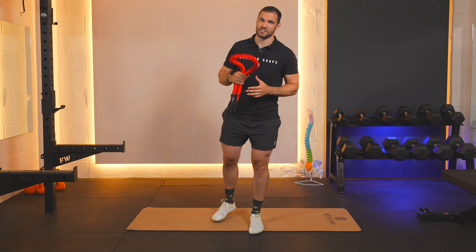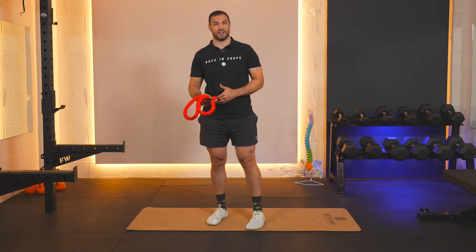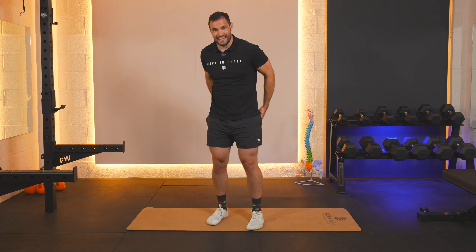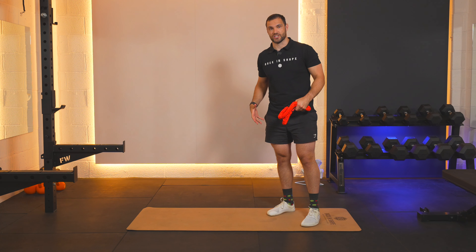This is how you do the glute bridge using a resistance band if you've got these around the house. This is a great way of making this exercise a little bit more challenging to engage those glute muscles and leg muscles with the core to provide spine stability and start your journey to strengthening this posterior chain.